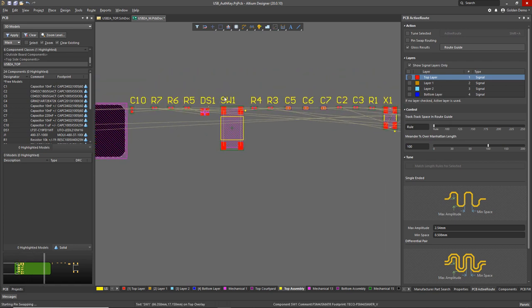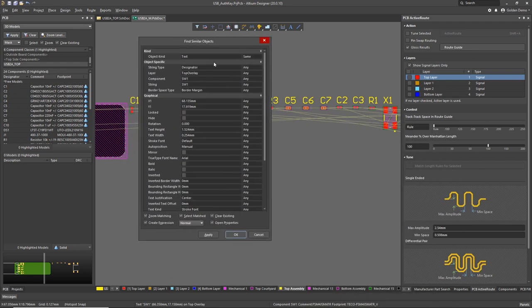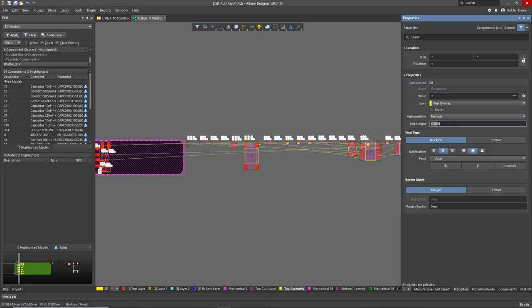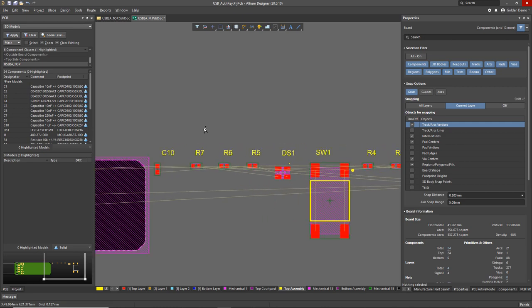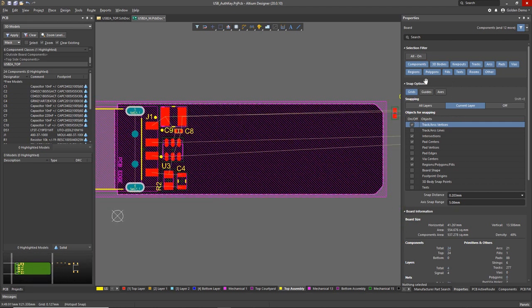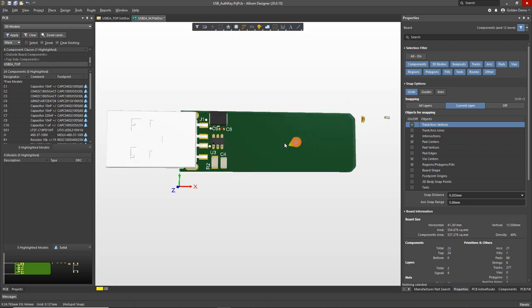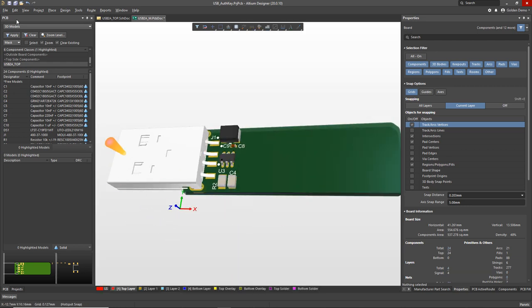The next thing I want to do is change all those designator fonts. I'm going to use a tool called Find Similar Objects, which makes it super easy to edit groups of things at once. I'm going to set all of those to TrueType font and make them all 1.2 millimeter font height. That gets the designators to the right size I want for this design. You can change a lot of things all at once in a very controlled manner in Altium Designer — it's very powerful.